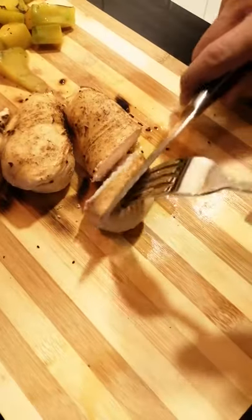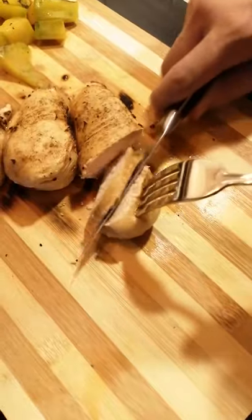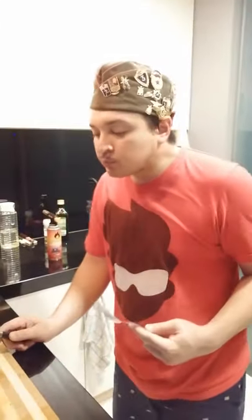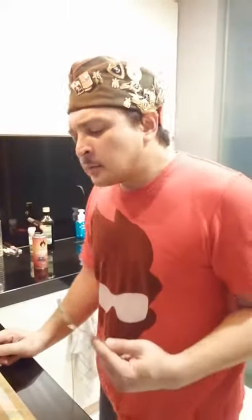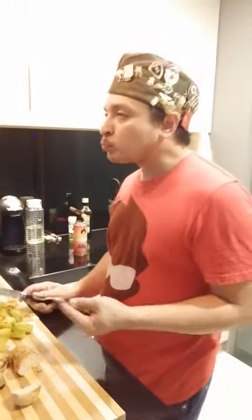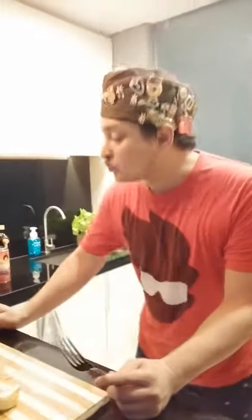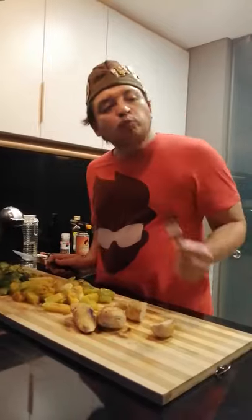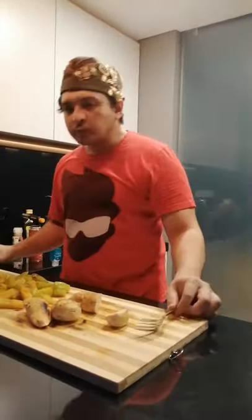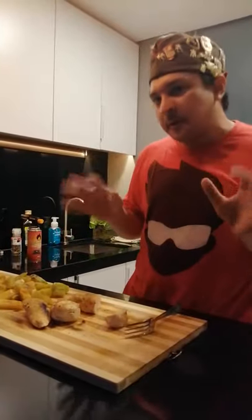Nice and juicy. Still warm on the inside. Nice and juicy. You've got that — it's like a little char. Sweet. Mmm. Broccoli and fire — the best.